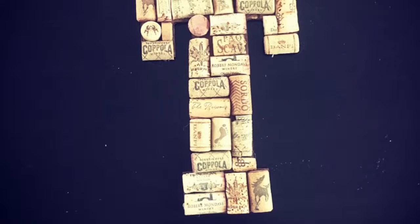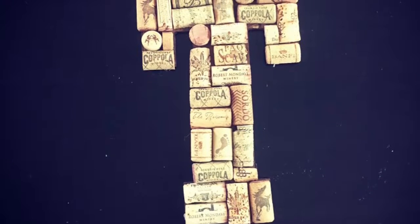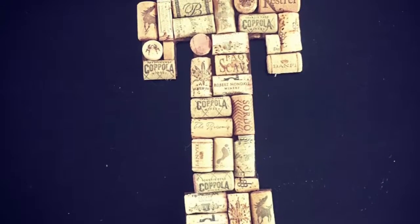Hey guys, my name's Louie and I would like to thank you for stopping by my channel. In today's video, I'll be showing you how to make this cork letter T.